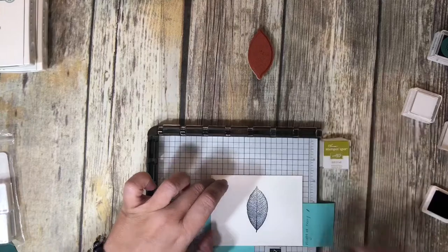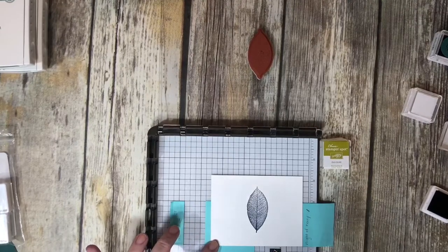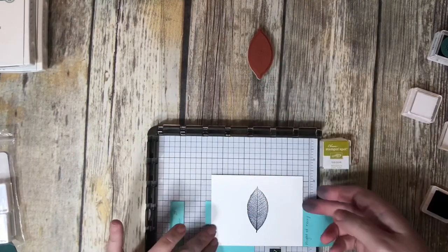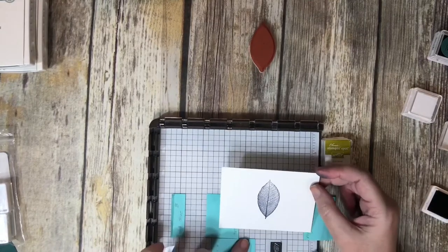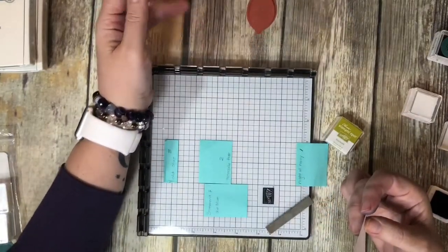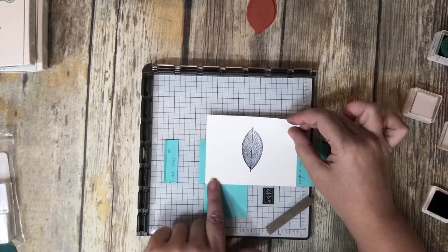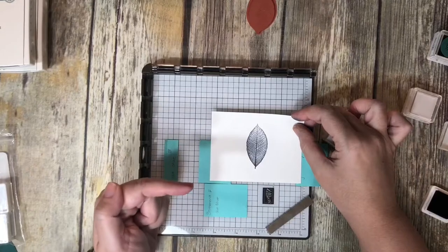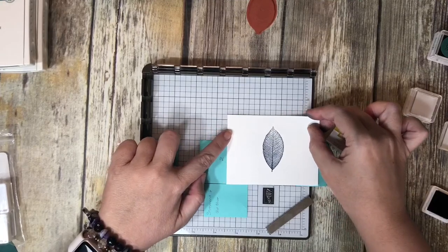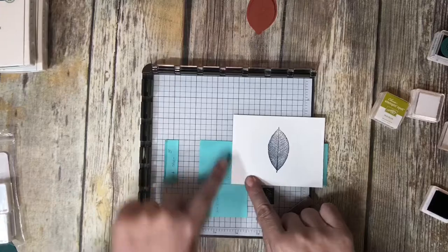My blue ink is done. The next one I want to do is my Tranquil Tide. What I did in order to make sure I got that spaced out the way I wanted it, I basically just counted lines — I moved it over five tick marks. This post-it note: I know the bottom of my card is going to go along here, but I'm moving it over five spaces to my right. I'm going to go one, two, three, four, and five. So I know that I need to line it up in this corner right here.